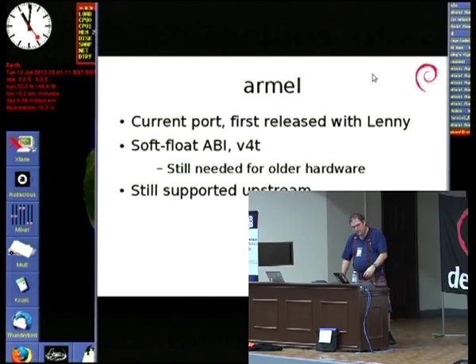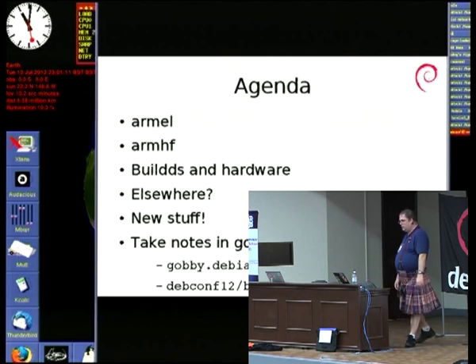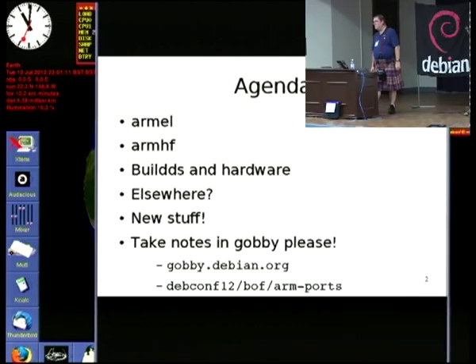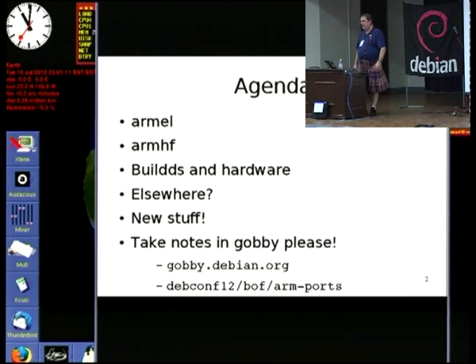Bloody OpenOffice. So I'm going to talk about the existing ARM ports, the buildd machines and the hardware, what other people are doing, what's coming next. Please, people, take notes in Gobby. I will reiterate — I'm not here just to talk at people. Please join in. If you think I'm talking crap, tell me. If you think I'm missing something, please make sure you do. For the benefit of the people on the video, make sure you wait for a mic.